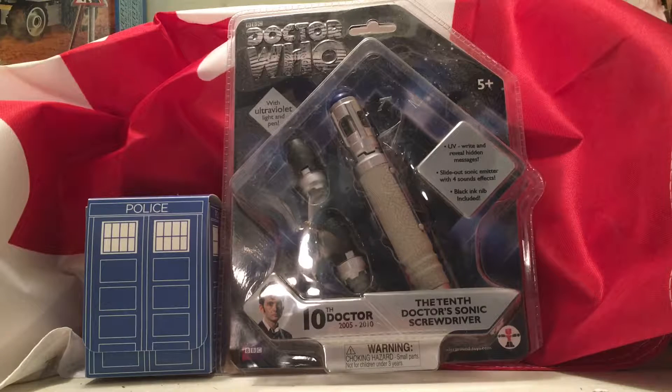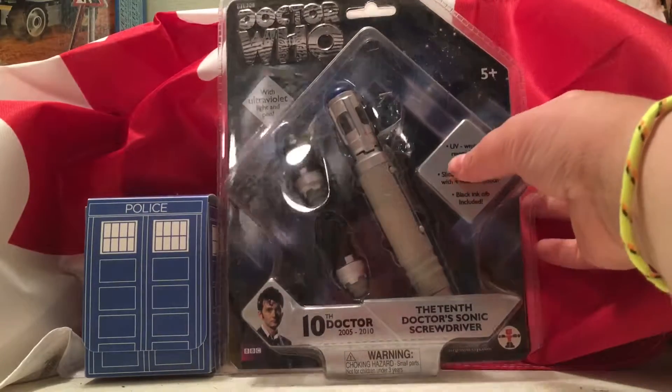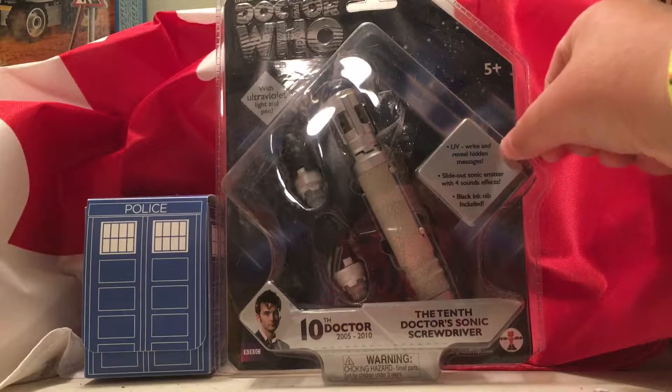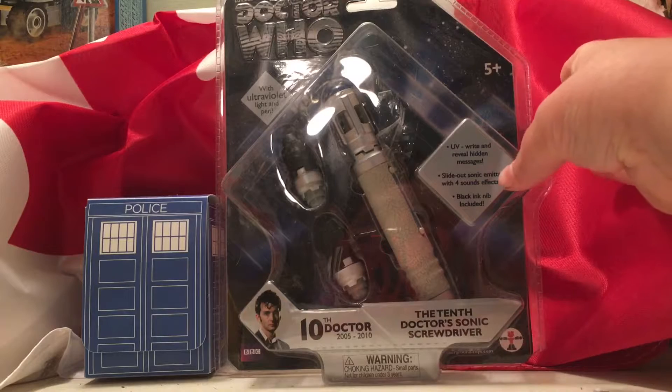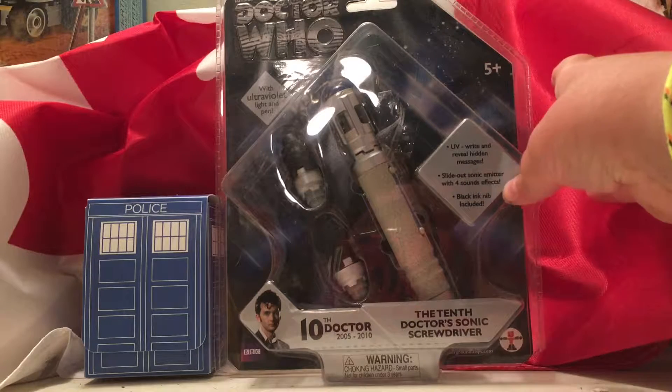I will leave a link down below if you do like the Sonic Screwdriver and you do want to get it. It works pretty good. As you can see it says there's a UV light, write and reveal hidden messages, slide out Sonic emitter with four sound effects.